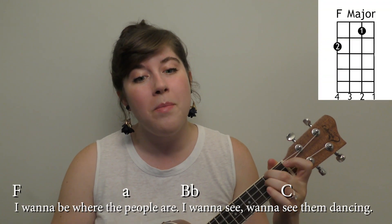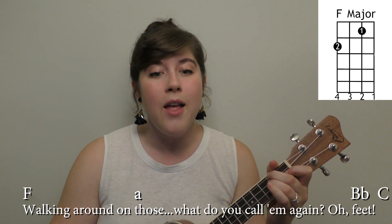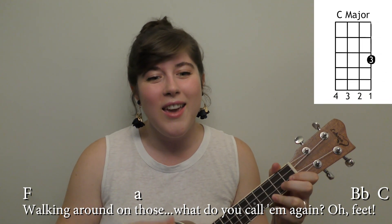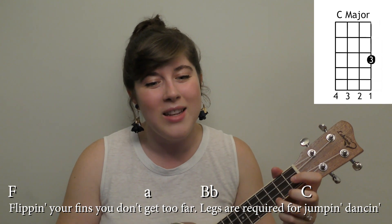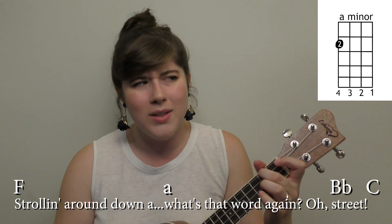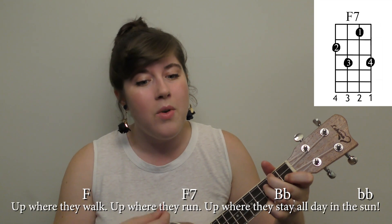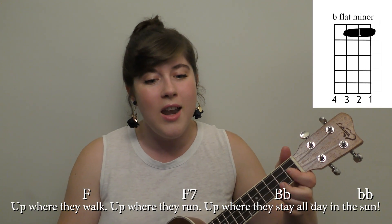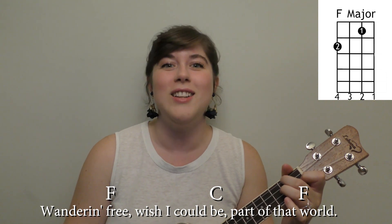For the chorus it will sound like this: I want to be where the people are, I want to see, want to see 'em dancing, walking around down those — what do you call them again? Feet. Flipping your fins, you don't get too far. Legs are required for jumping, dancing, strolling along down a — what's that word again? Street. Up where they walk, up where they run, up where they stay all day in the sun, wanderin' free. Wish I could be part of that world. Now you can see when I got to 'stay all day in the sun' on the B flat minor, I just held it, and then I went back to the strumming pattern.